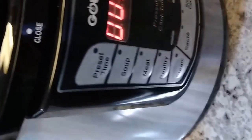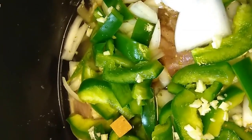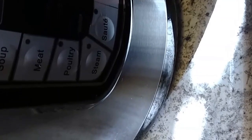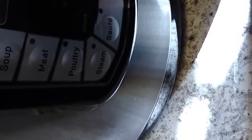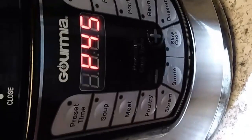Now I'm going to put the insert back into the cooker. I'll let these cook for 45 minutes, and after that I'll come back and add my carrots and potatoes. I've got the pressure cooker sealed and the timer set for 45 minutes. After those 45 minutes are up, I'll be back.